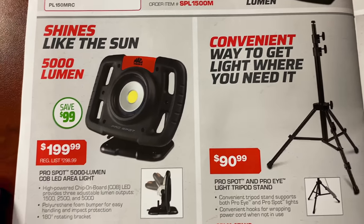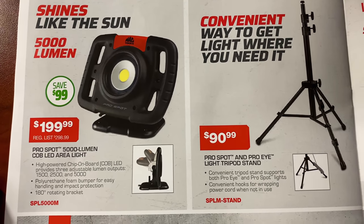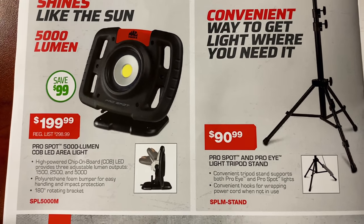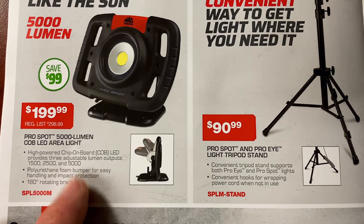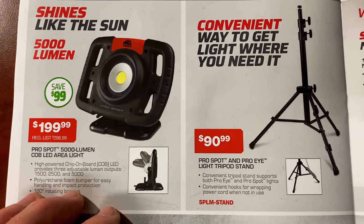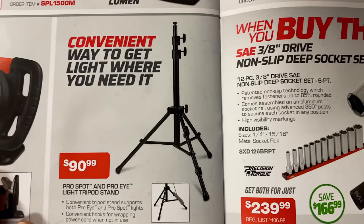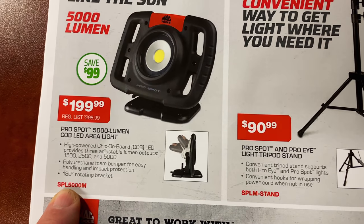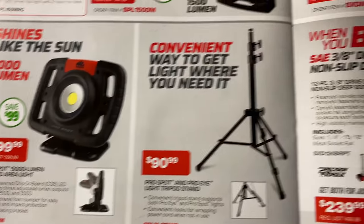This one shines like the sun — it's a 5,000-lumen work light for $199.99. You're saving a hundred dollar bill off that light. It has 1,500 and 5,000 lumen settings and also rotates 180 degrees. Super bright light — you can never have too many lumens; it's like having too much money in the bank. Here's your part number if you don't have a dealer — saving that $100 bill.